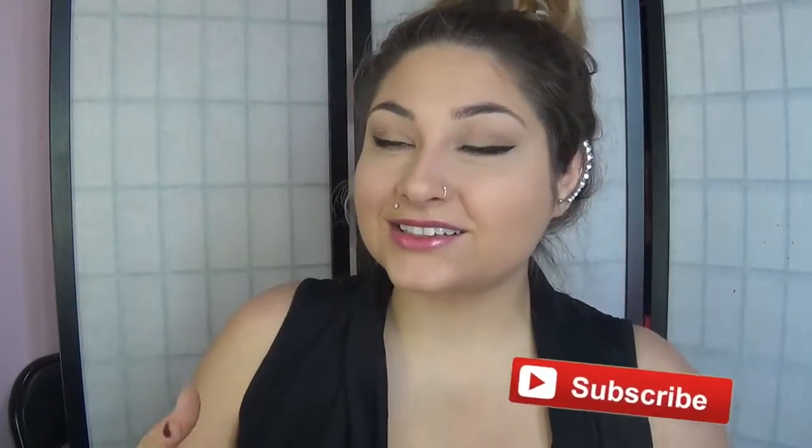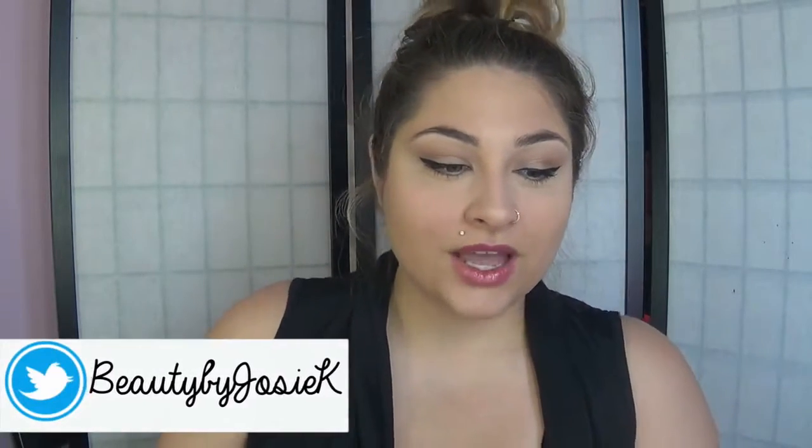Hey guys, it's Josie. So today we're going to be doing this really pretty natural makeup that Taylor Swift wore in her newest video 'Wildest Dreams.' In the video, I'm doing the more natural one where she is laying in the bed. I love this music video and so I decided to do the makeup that she wore in it.